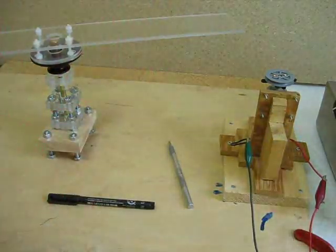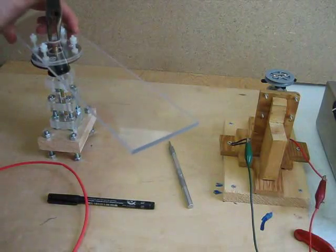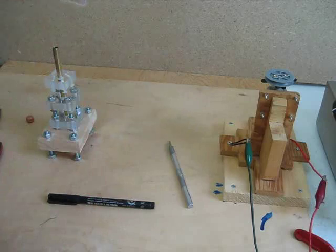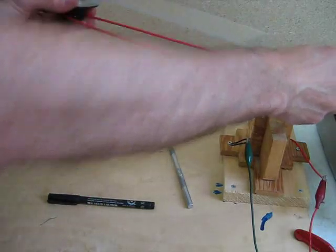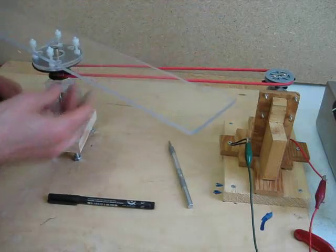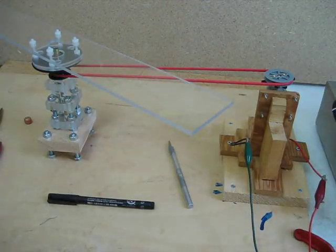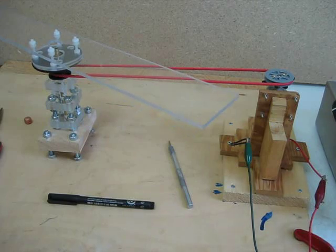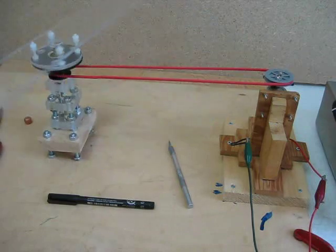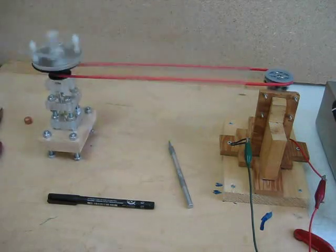And there we go. Let's give that a try. Open up my pulley system here. Simple as that — put it on there, put it on here, put it down. I don't need to add that back yet. Run the power supply here; I'll turn it down and start it up slowly. And there we go — working great.